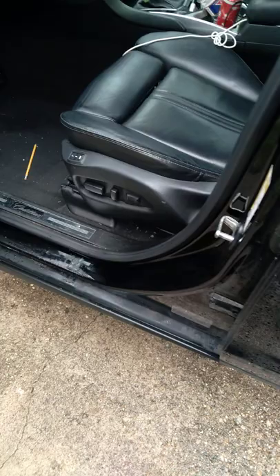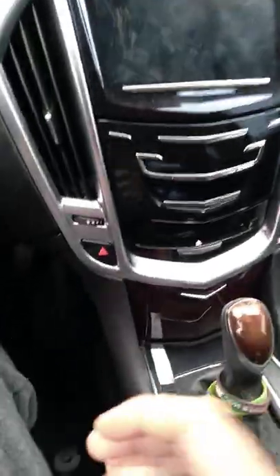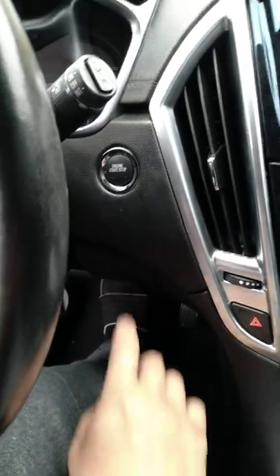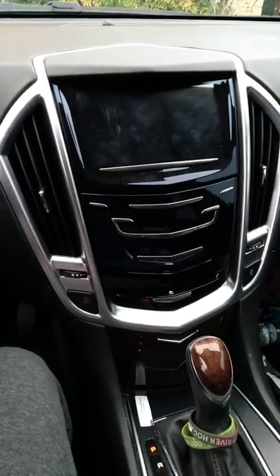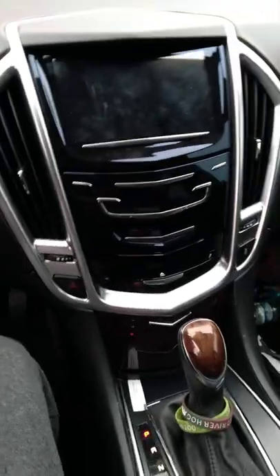Hey everybody. I've noticed that we've been having problems with the Cadillac Q, and I wanted to help everybody out because I think I figured it out. So, got the keys. Let's go ahead and put them right here. Press on the brake. Start the vehicle. As you see, the queue's not turning on. I don't know if anybody else has this problem, this issue.